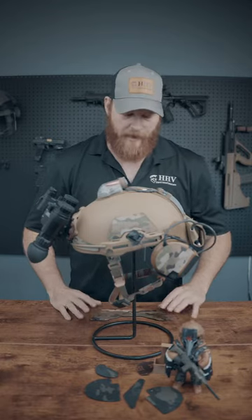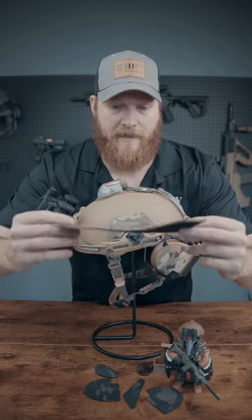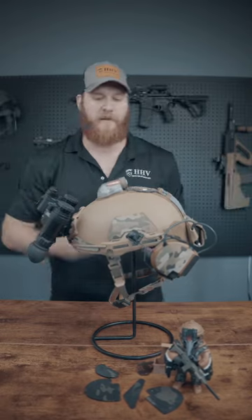Alright YouTube, we've got a quick helmet hack for you today. I'm going to introduce you guys to a company called Dynamic Fuzz. These guys make Dynamic Fuzz helmet covers — they cover the hook and loop panels on all of your helmets.